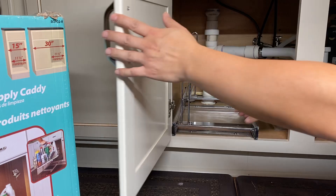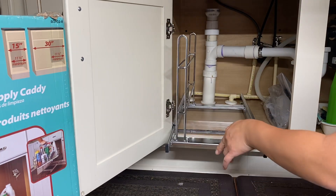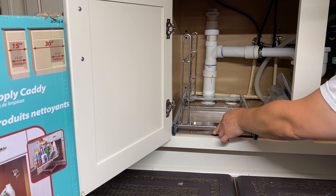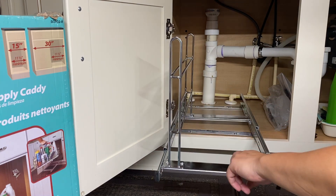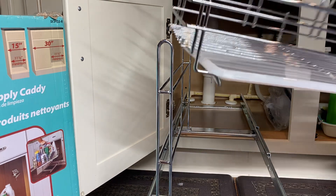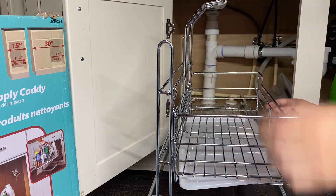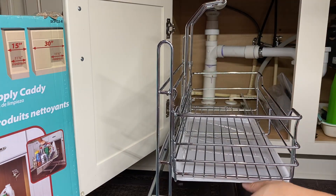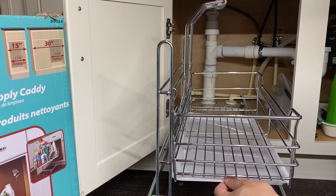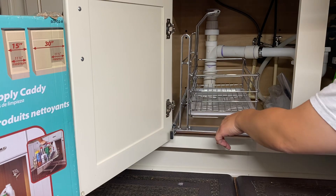Now it comes in and goes in. We'll put our caddy in — all you have to do is take this and hang it right there. And now we have our tray so nothing drips. There we go!